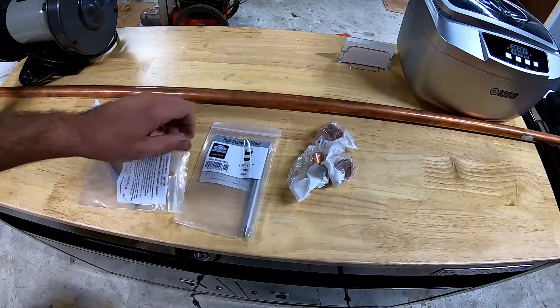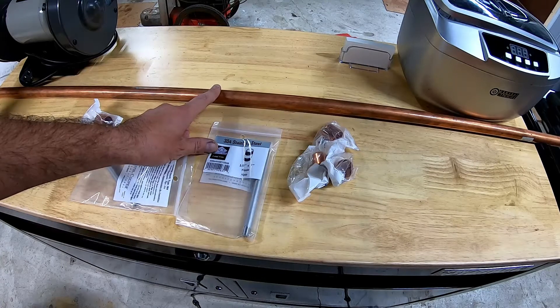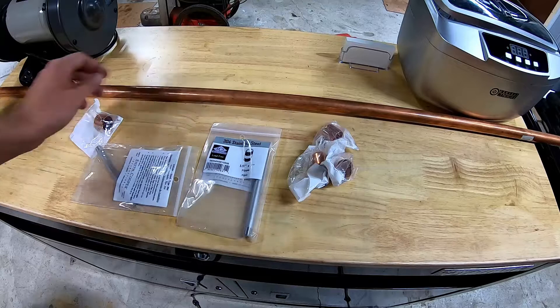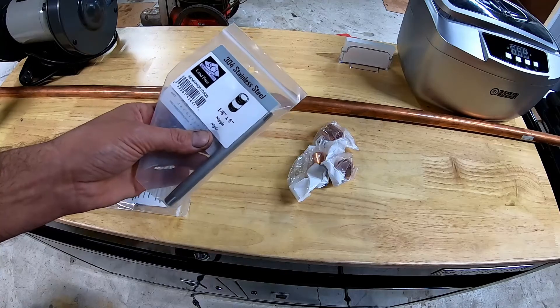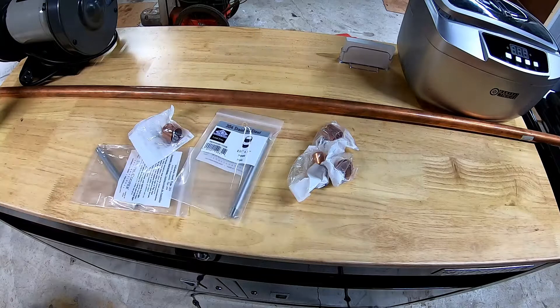What we're going to do is cut this pipe in four-inch sections. I'd like to make a bunch of these eventually, but we're only going to make two today. We'll cut them in four-inch sections, put a cap on the top, cap on the bottom, and put one of these stainless steel nipples on it.